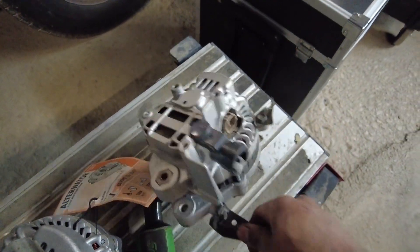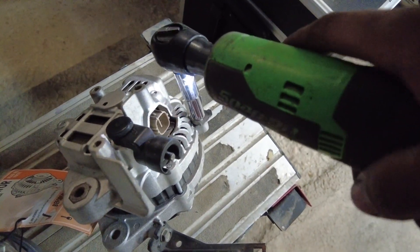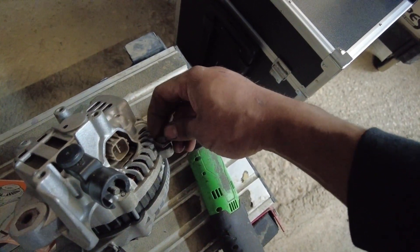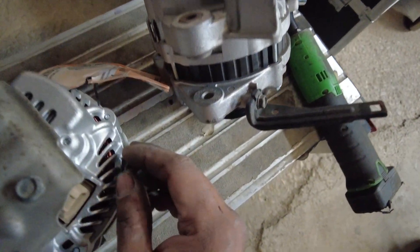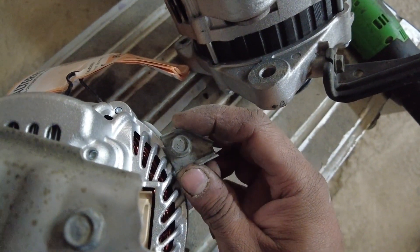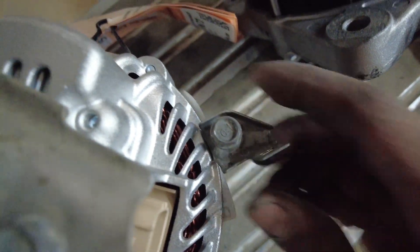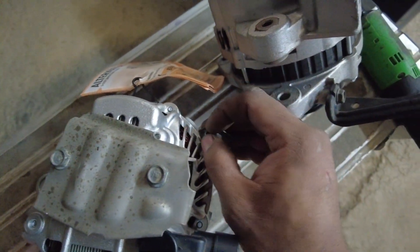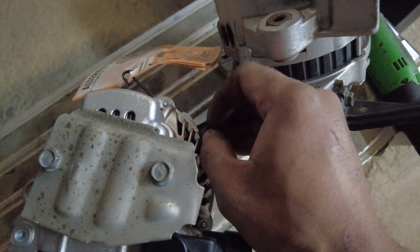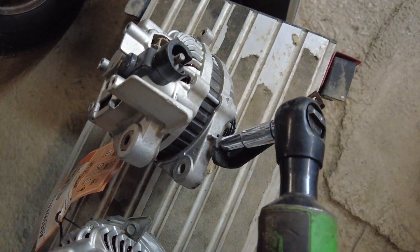Let's tighten these up in a second. Let me get this bracket off. Now some of these brackets do have proper orientations and they make it easy for you to line up. You see that flat end of the bracket here fits directly into that flat end of the alternator right there. Sweet stuff — makes it pretty easy not to mess up. We'll just finger-tighten this right now and tighten it up in a second. I have this bracket here that holds up the wiring.